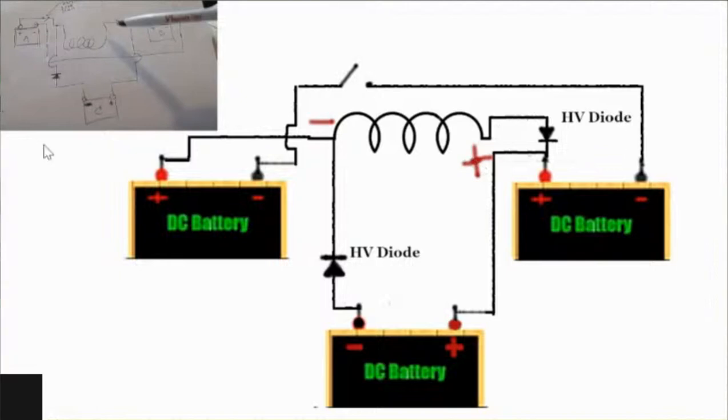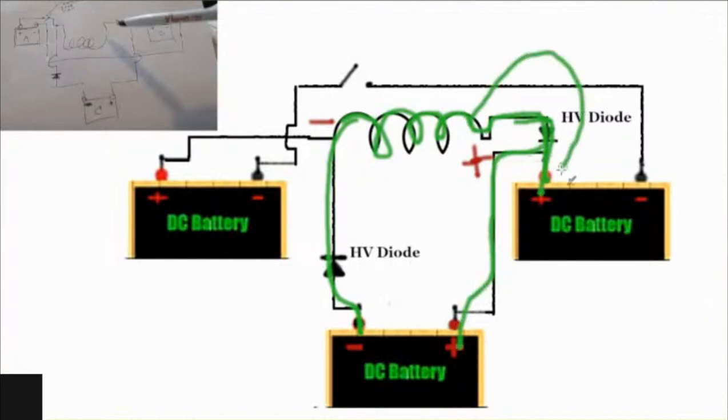That flyback path — I'll show here — is coming out the coil. Let's say the coil is flying back in green now: the positive flyback will go into this battery, and the negative flyback will go into this battery. The positive flyback up here will go not only into this battery but also into the other battery. But when the positive flyback hits this battery, it's not really doing anything, because the negative flyback is not touching here — the negative flyback is touching here. So pretty much the bottom battery gets the flyback all by itself.